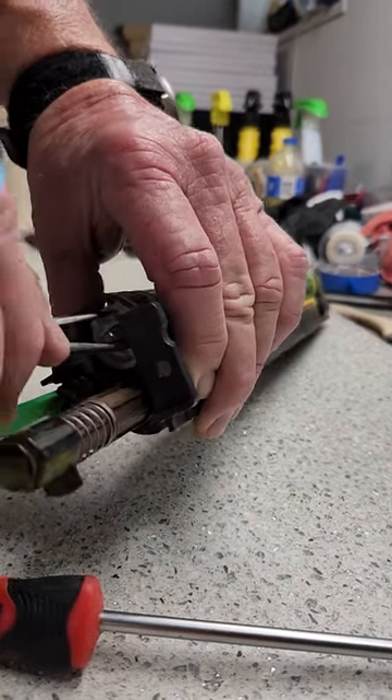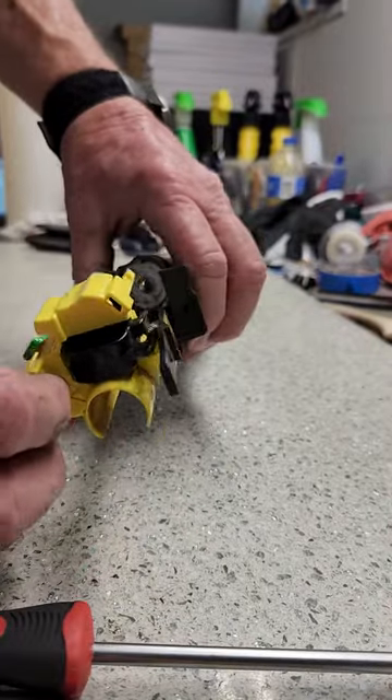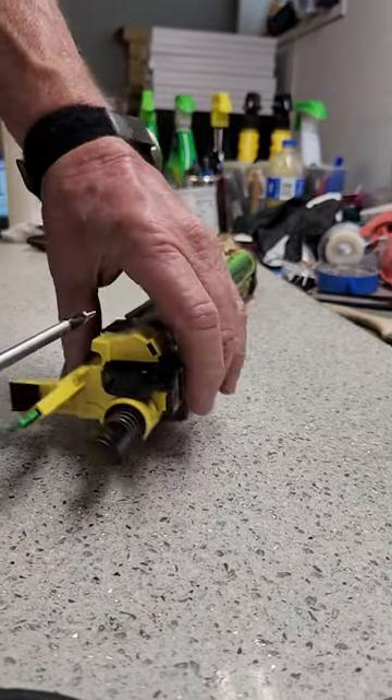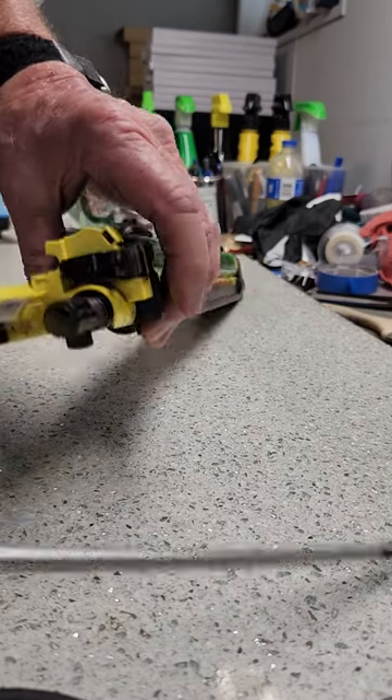Rotate until it locks. Then go ahead and put your cap back on and put the screw back in — it's just a sheet metal style screw — and then you're done.